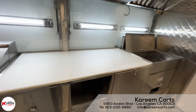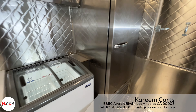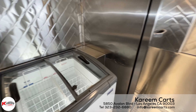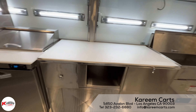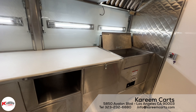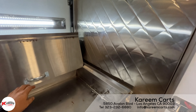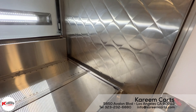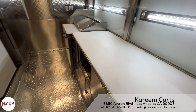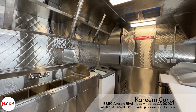For example, this food step-in trailer has a deep fryer, prep table, refrigerator, and freezer. The customer chose this equipment based on what he sells. You also need to know what equipment you need to make and sell your products. Once we know the equipment needed, we can determine the space it will take. So, once we have the equipment and the size needed, we can give you a customized quote. This is the step-in food trailer to sell funnel cakes.